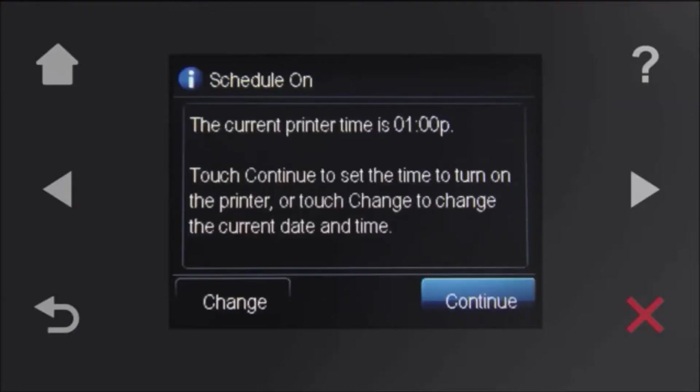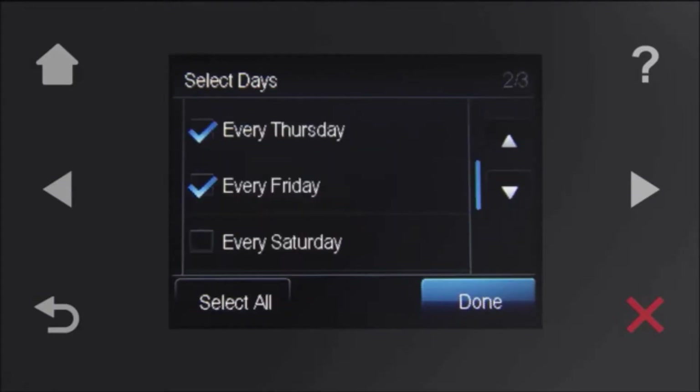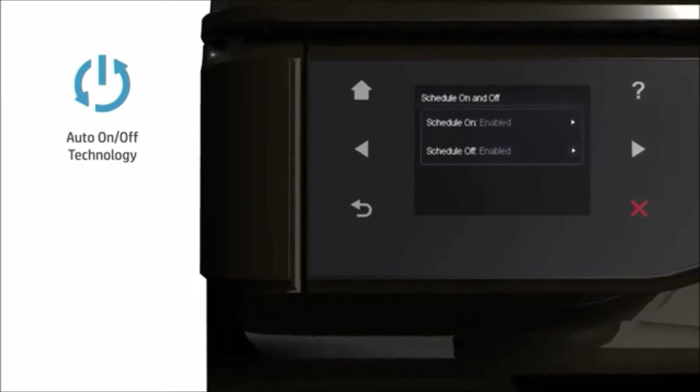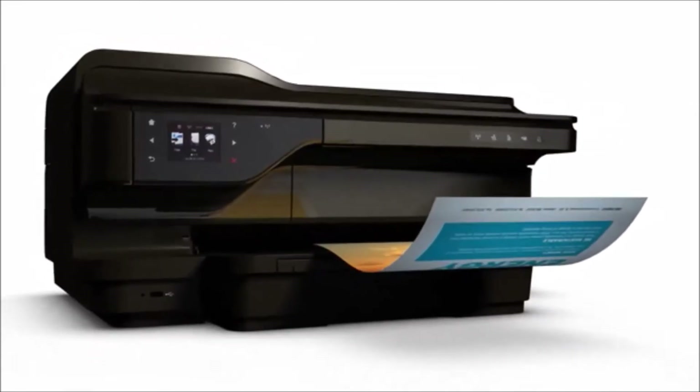Plus, the environment will thank you. Use up to 40% less energy by pre-setting the E-All-in-One to turn on or off with schedule on and schedule off. And save up to 50% on paper costs with automatic two-sided printing.